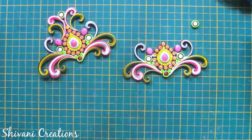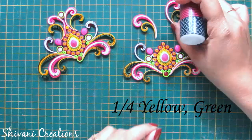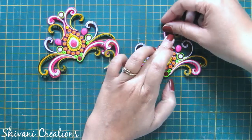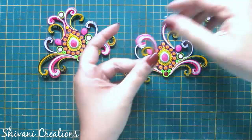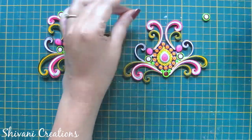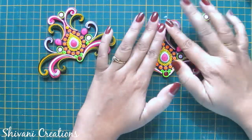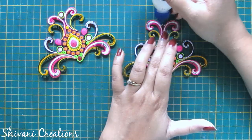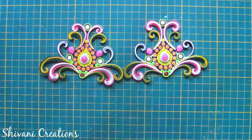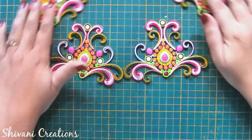I have created two more scrolls — the smaller one using one-fourth strip of yellow and green, and the medium one using one-third strip of white and pink. Adding one one-fourth strip yellow tight coil and then a big tight coil on the top. In the same way I have created two more corners, so in total we will need four corners.